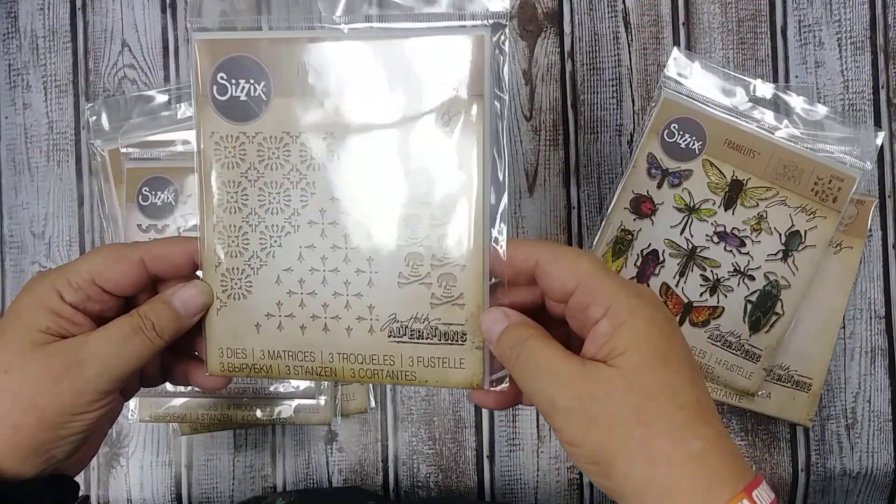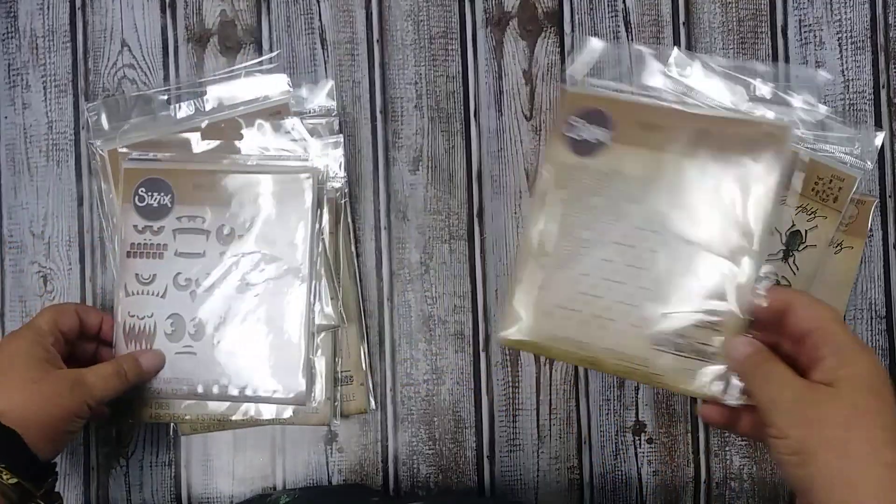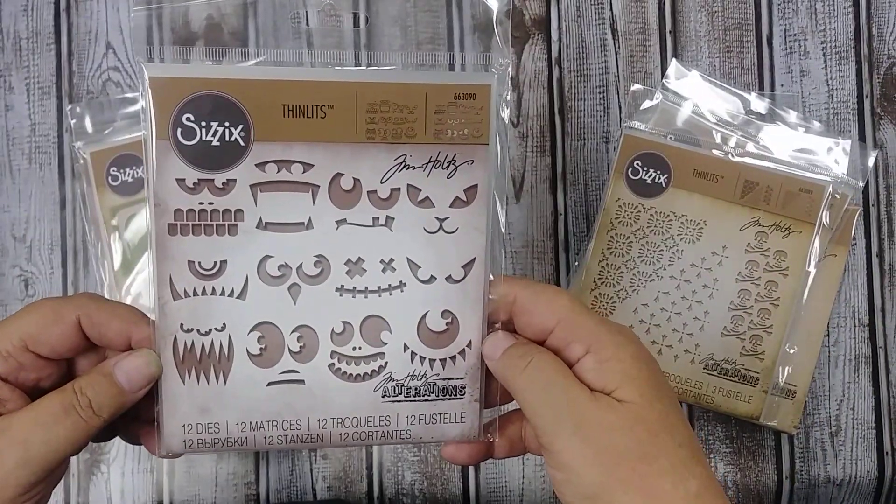These are the mixed-media background dies. All these cute faces cut out of gift bags — I think those would be really sweet.